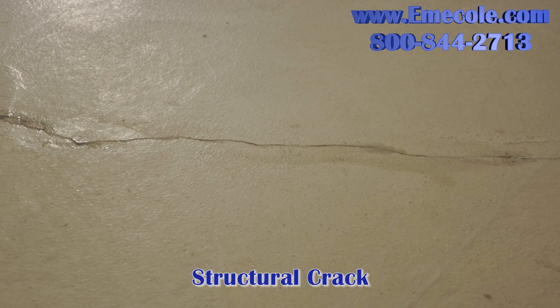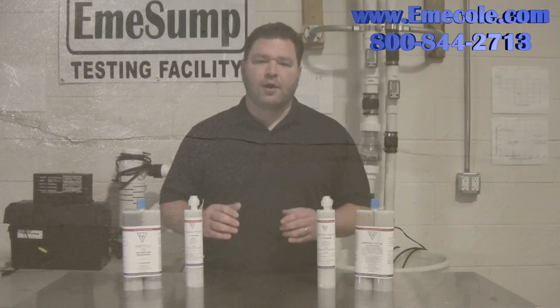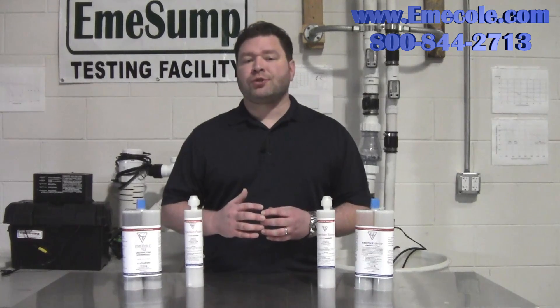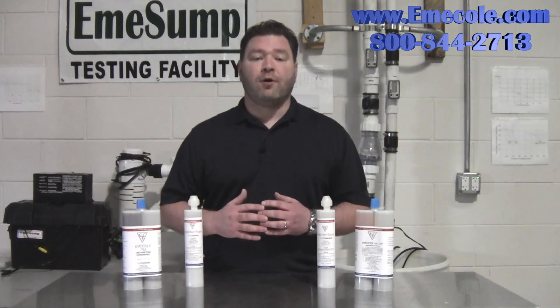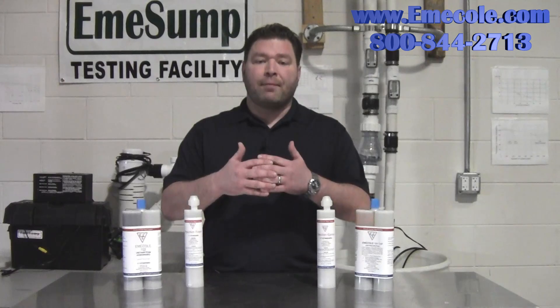If your crack is horizontal in nature or wider than a quarter of an inch, we recommend injecting epoxy. Horizontal cracks or ones wider than a quarter of an inch indicate a potential structural issue and they require the added strength of epoxy. Epoxy does not expand like foam and it will not be flexible — the epoxy basically fuses the crack back together.